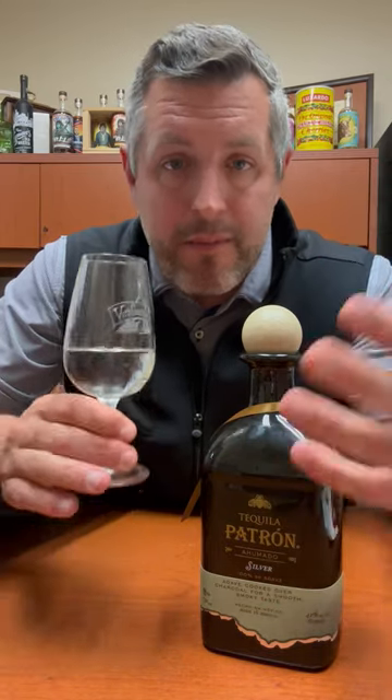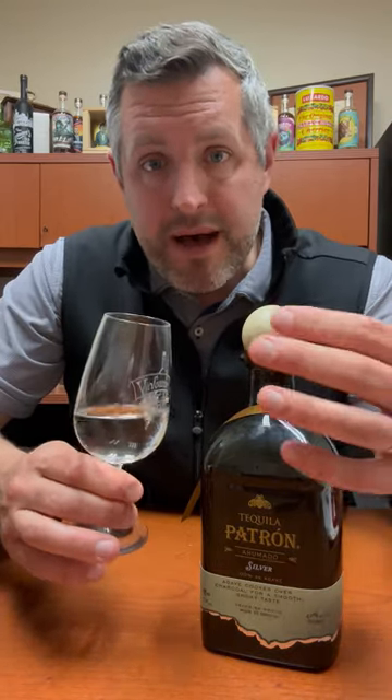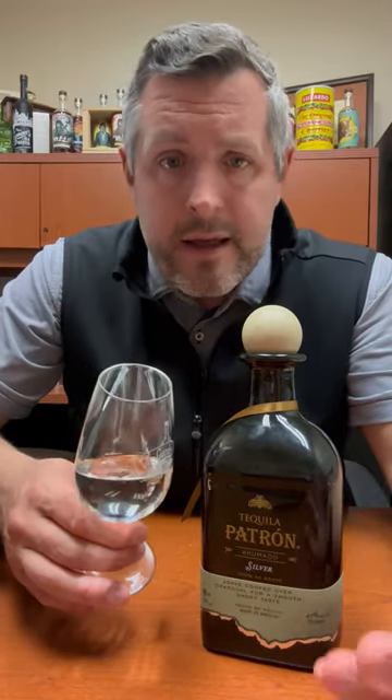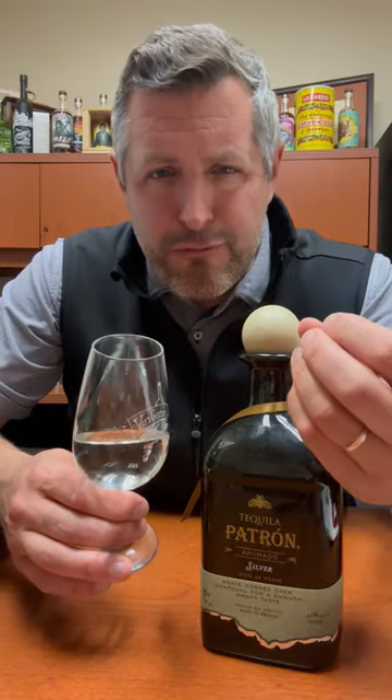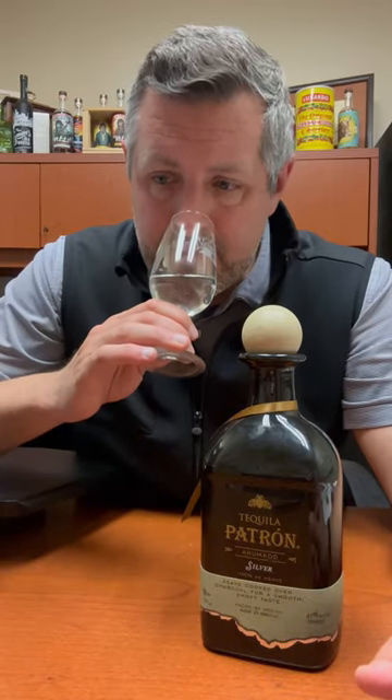I'm a big fan of mezcal. Now, this is not quite mezcal, so it still has the polish and the fruit, the lightness and drinkability that you would get in a Patrón, but it's got just the perfect amount of smokiness to it. It really hits all the usual small artisanal processes that Patrón uses, but then just a touch of smokiness.